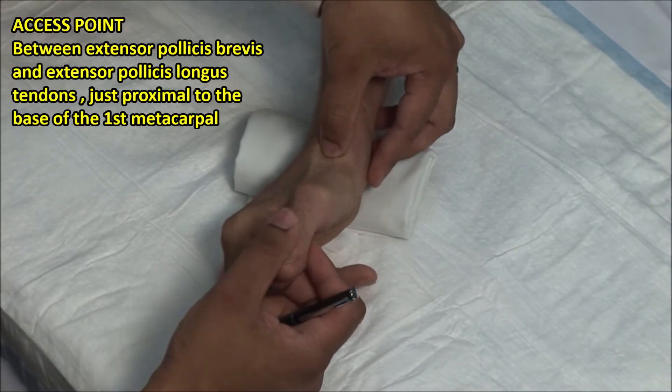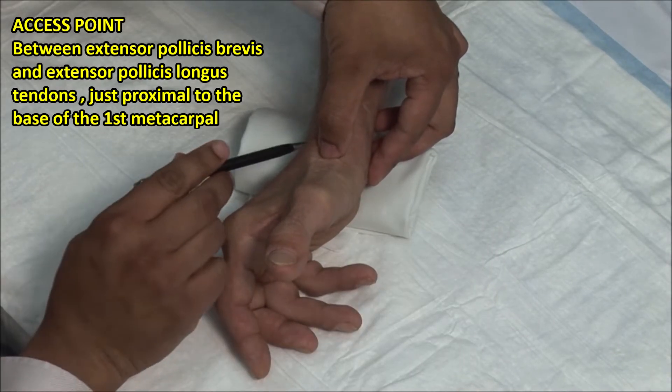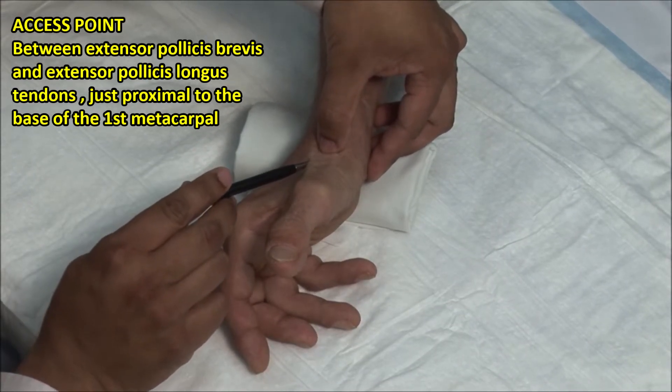The point of injection is between the extensor pollicis brevis and extensor pollicis longus tendons, just at the joint space.